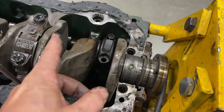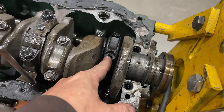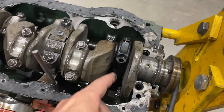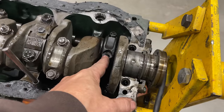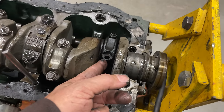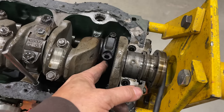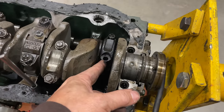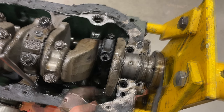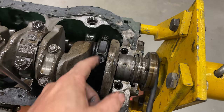Look at this — now that the oil screen is out of the way, you can see the discoloring of this rod is different from the others. That's because it has gotten very, very hot. One of the bolts has fallen out of it as well. It could have been loosened because it got so hot when the bearing went, or the bolt falling out could have been the cause of the bearing going out.